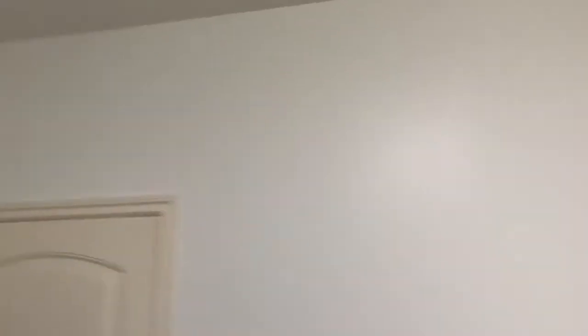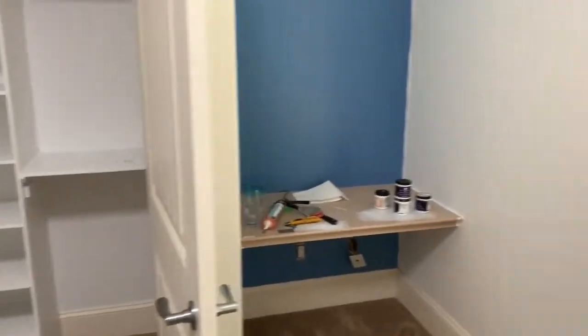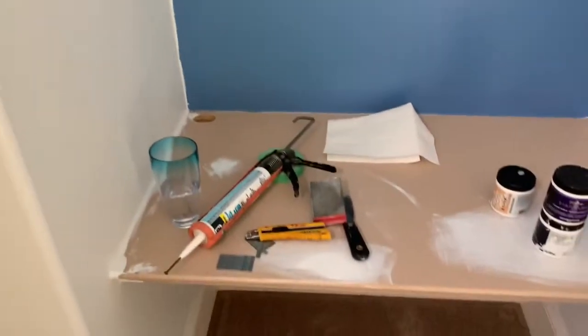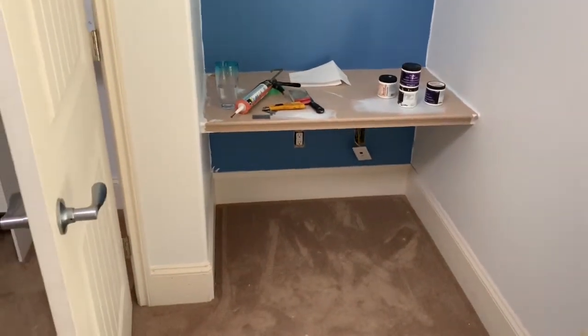Oh guys, we missed the tape on the sprinkler head there — someone take it off. We got the closet all painted and it looks a lot better. Tomorrow we're just going to cut that wall in nice and straight, give the desk a quick sand, and we're done this room and on to the next.